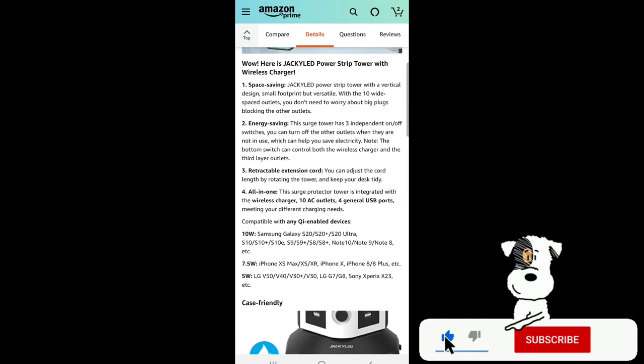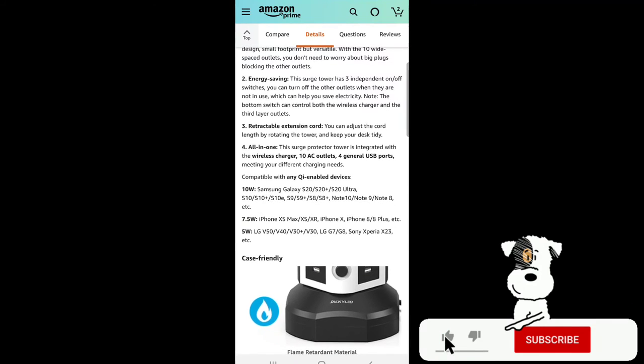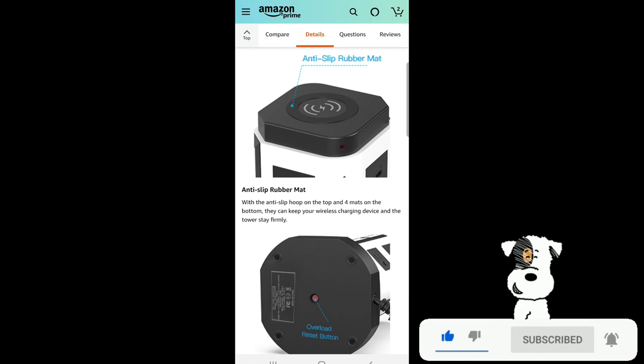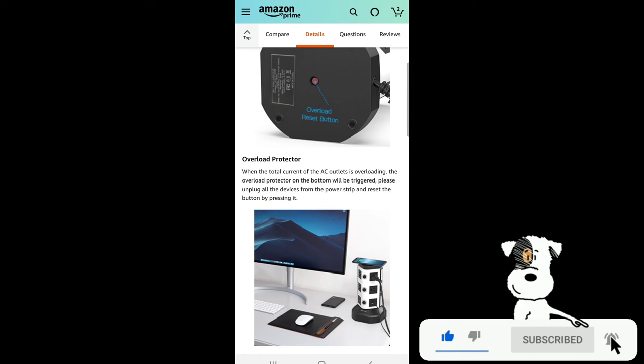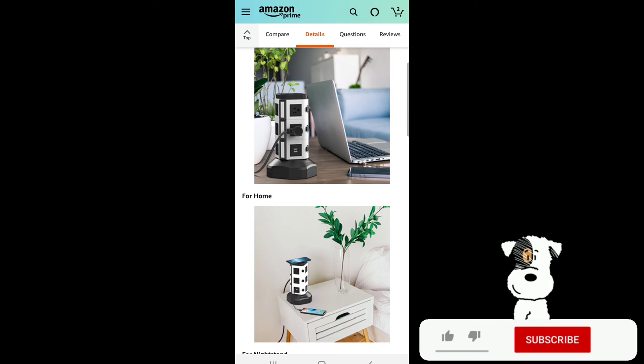This surge tower has three independent on/off switches — you can turn off outlets when not in use to save electricity. Note: the bottom switch controls both the wireless charger and the third layer outlets. You can adjust the cord length by rotating the tower to keep your desk tidy. It's compatible with any Qi-enabled device and has an anti-slip rubber mat. When AC outlets are overloading, the overload protector on the bottom triggers — just unplug all devices and reset by pressing the button.